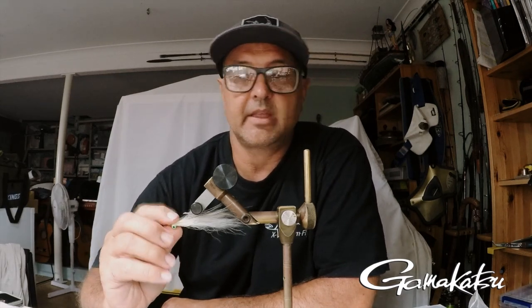Hi guys, I'm Shannon from Xtreme Fly and in this tying clip I'm going to do a basic Clouser. This is the one fly that I would always have in my kit for a lot of species — there wouldn't be many species that wouldn't eat one of these. It's a great fly, designed over in America by Bob Clouser, a world-renowned fly.